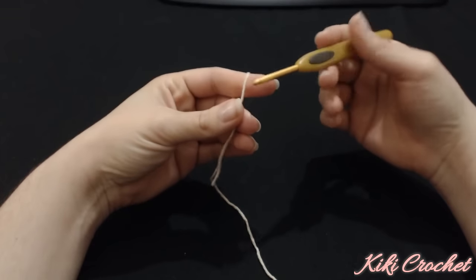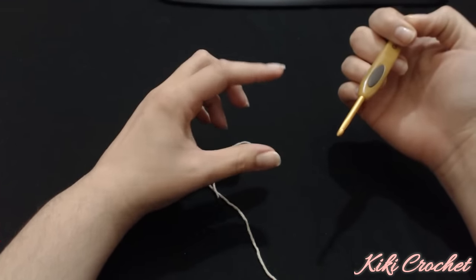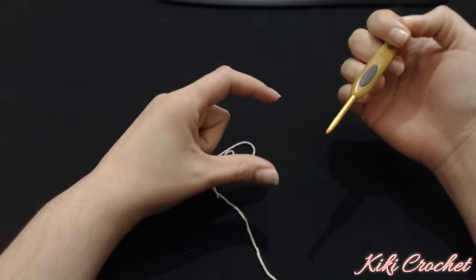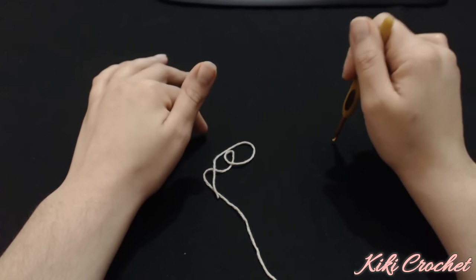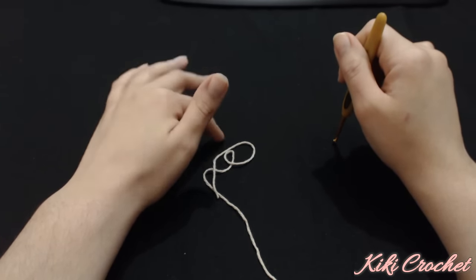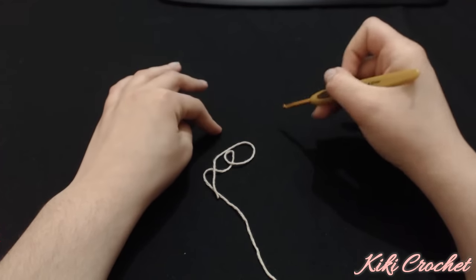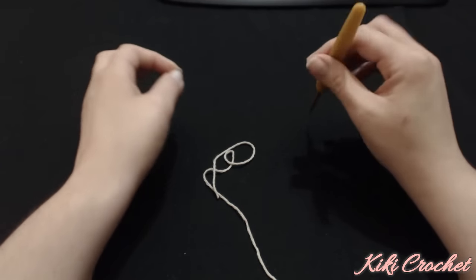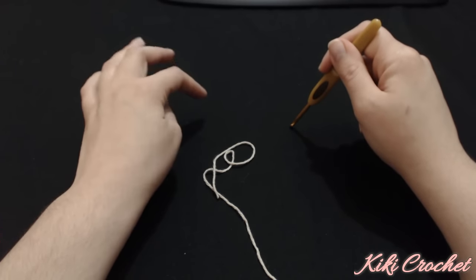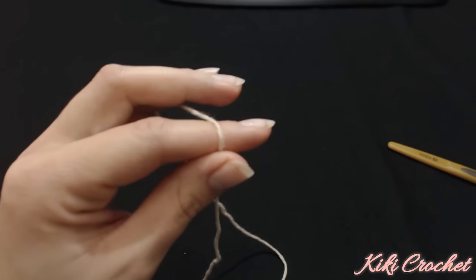I'm going to be using a four millimeter crochet hook. What we need to know in order to start our poncho is that we are going to make the big chains, and the big chains have to be an even number. But when we split those chains we also have to have an even number as a result. So we are going to make 12 chains, and when you divide 12 by 2 you have 6 on one side and 6 on the other side.